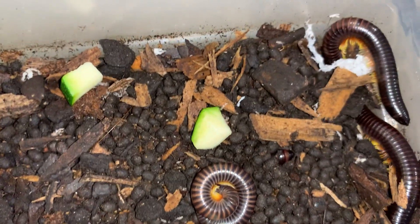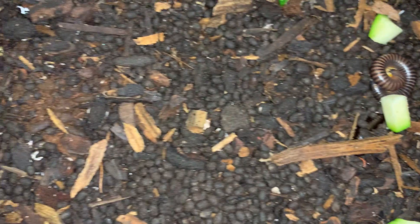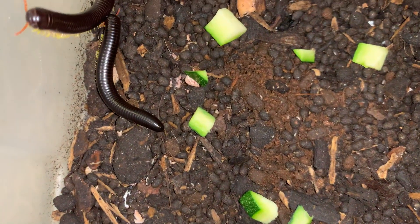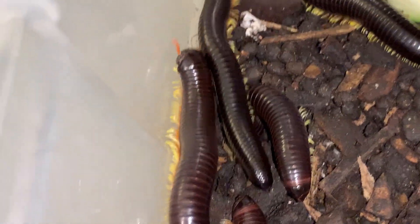I really need to change the substrate out. For those of you that don't know when to change your millipede substrate — well, this is the point. You see those round pellets? Those are called fecal pellets. And this specimen here makes it rather obvious why they're called flame leg millipedes.